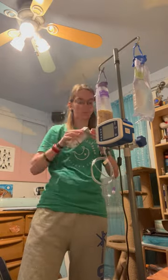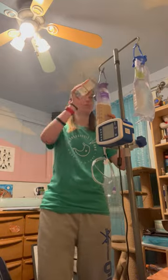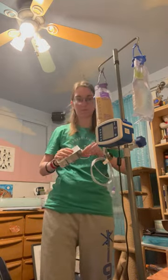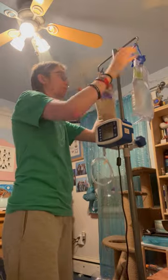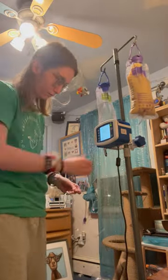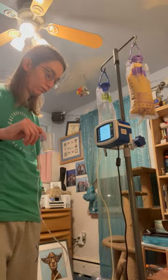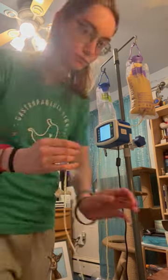After that, it's time to open up all my formula bottles and pour them into the feed bag. I have four bottles that I do over the course of 12 to 12 and a half hours, and then I prime my pump so that it gets all the air out, and then I'm able to connect it and I'm ready to go for the night.